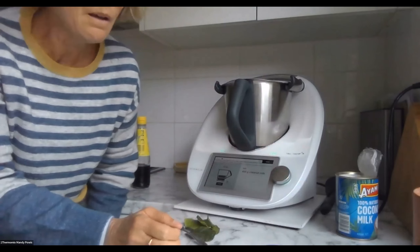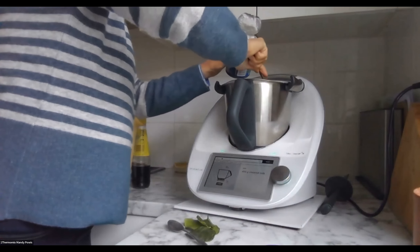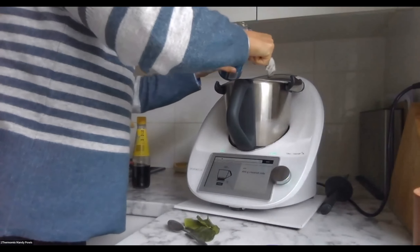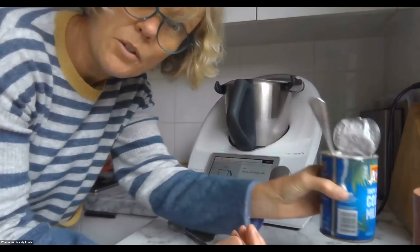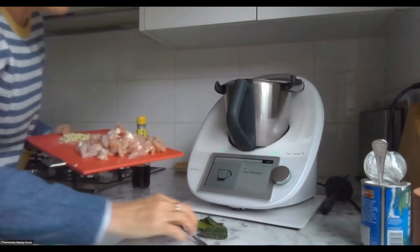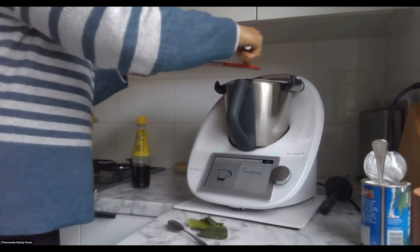400 grams of coconut milk — I'm not going to put as much in because I had more stock. I'll freeze another 200 grams. 450 grams of chicken — I've actually sliced the chicken up already, so I'll put the chicken in.